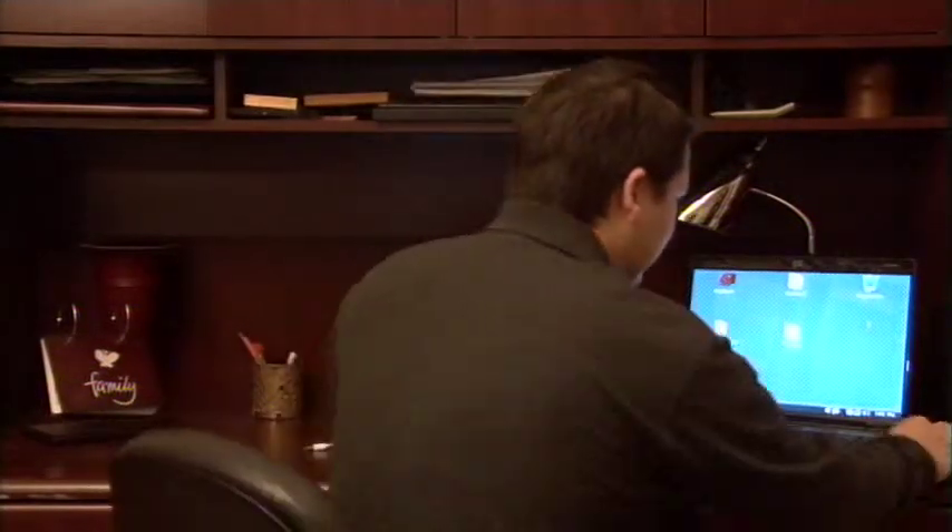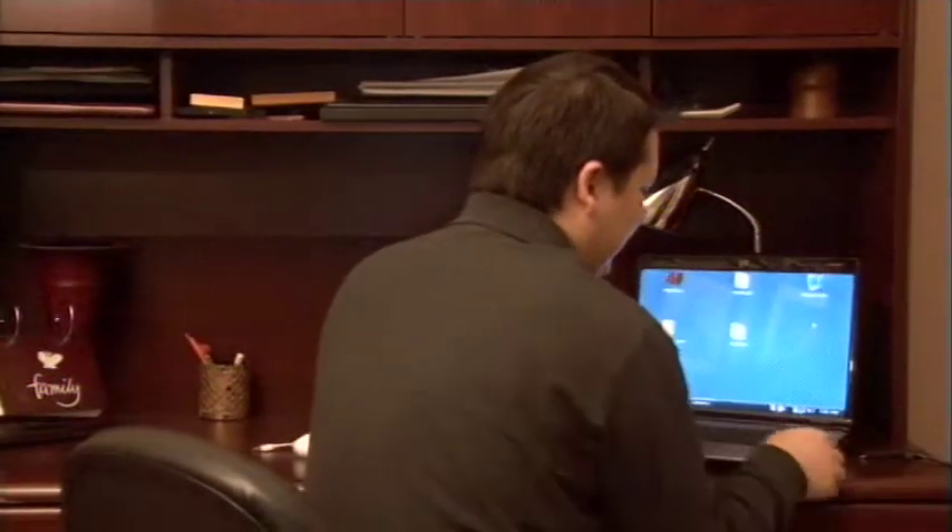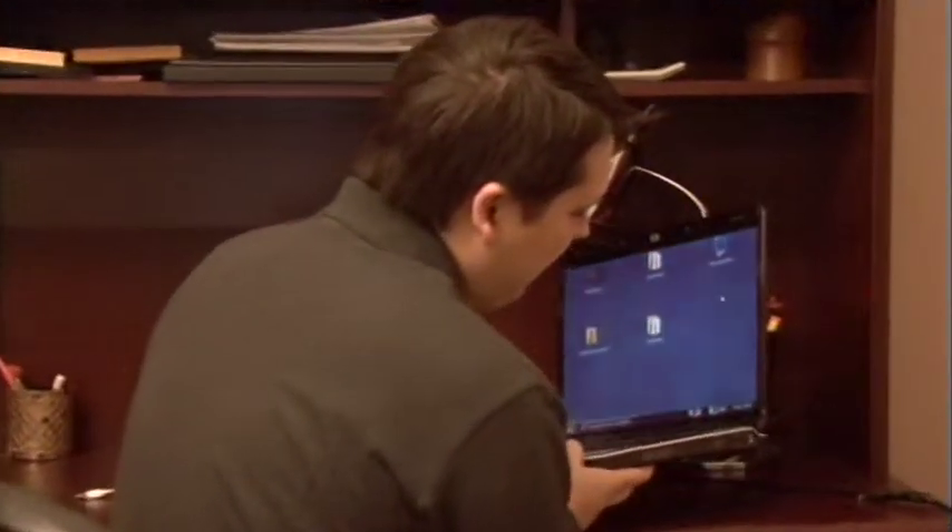Now a laptop only has a few connections that are required. Obviously if you're setting one up on a desk, you're going to have a power cable that you have to plug in. In this case, my power cable just plugs into the side right here and I get a little blue light indicator there showing that it's been connected.